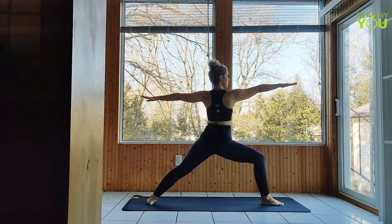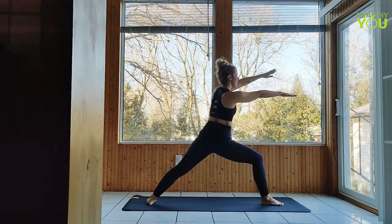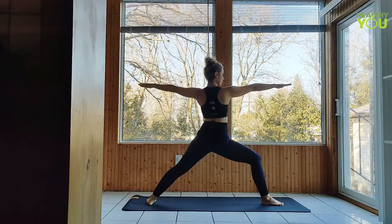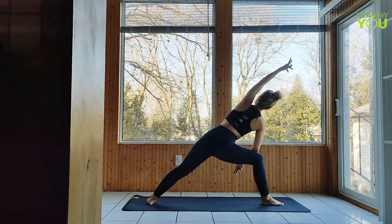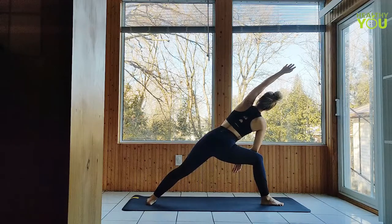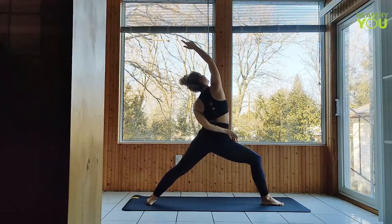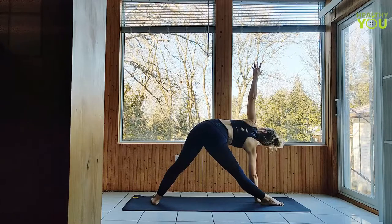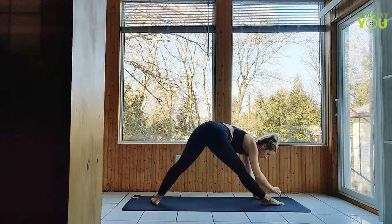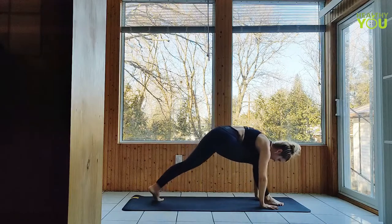Sweeping the left arm through big arm circles forward across the front of the body five times. Four, three, two more, and last one. To extended side angle. Reverse warrior. Straighten the front leg coming to triangle pose. Fold over the front leg in pyramid pose.